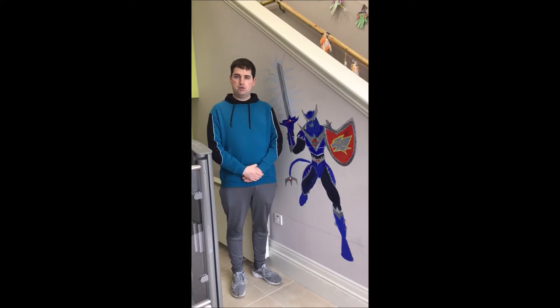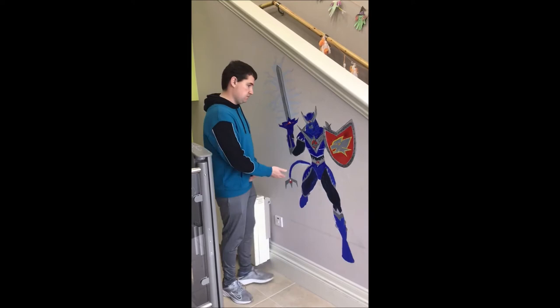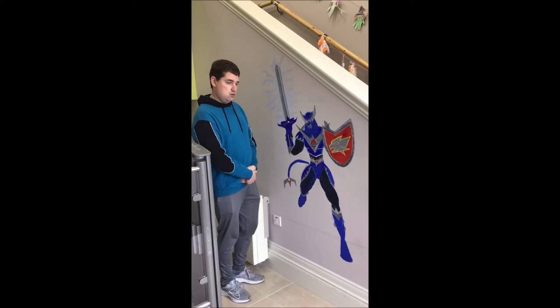Hello everybody, this is Peter Brain from Coloban and I'm here to show you the art I designed. It's on the wall — it's the wall mural — and here he is. This is my character. He's named Lion's Charge.